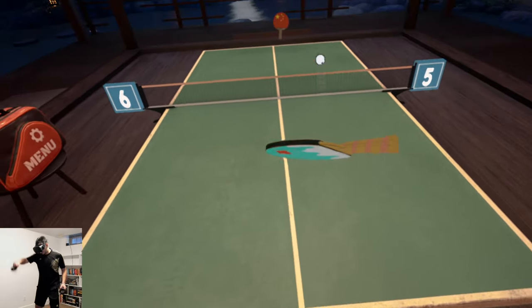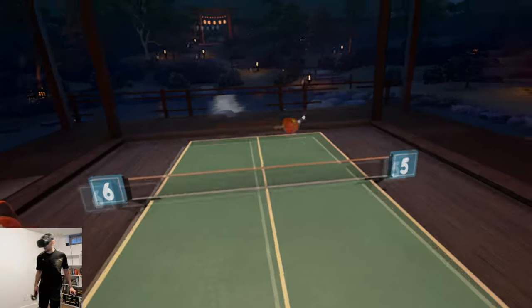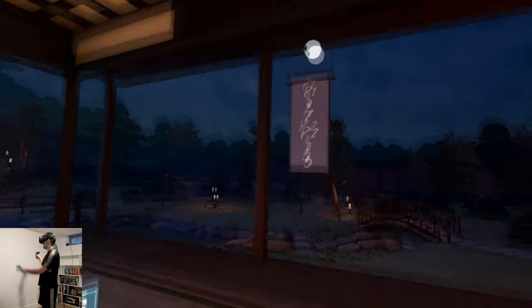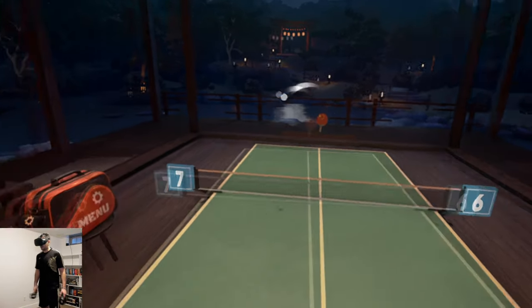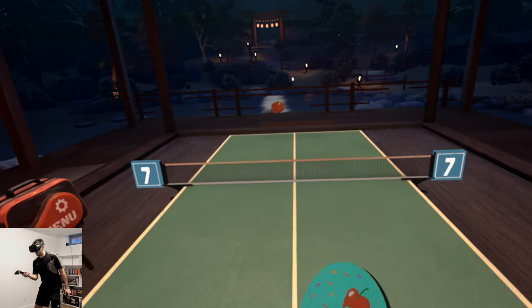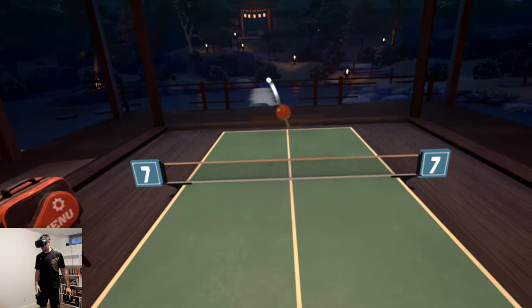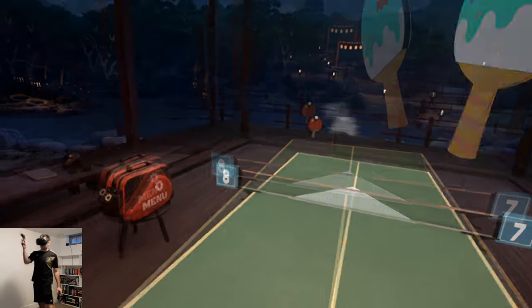It is intuitive, it's a lot of fun. I'm playing on an HTC Vive — the original — and it looks good, it feels good. I think if you're into ping pong you definitely should consider playing this. It also has a bunch of other modes which I'll get into later in the video.